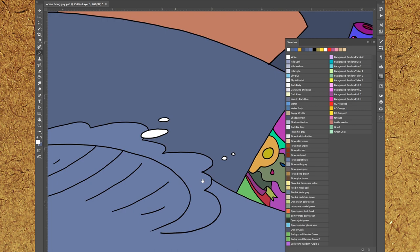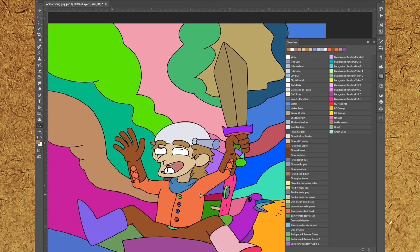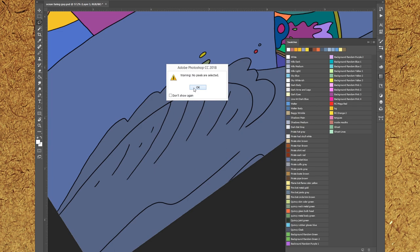Back when I used to ink traditionally and scan it, I would have to worry about doing all those color holds separately and cutting the line artwork apart. I don't really have to do that anymore unless I decide to go traditional. In this case it's not traditional.